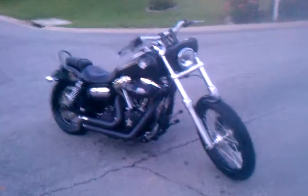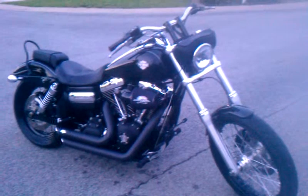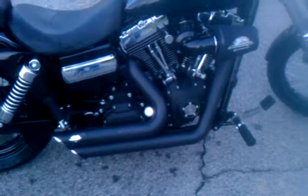Kind of dark out here, it's probably hard to see, but gives an idea what it looks like. Got the heavy breather on there, short shots — other than that, everything's pretty much stock. Zoom in on that chip — there's one, two little chips right there.